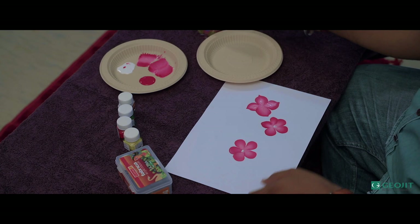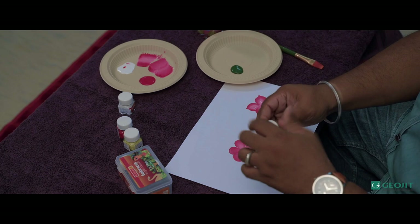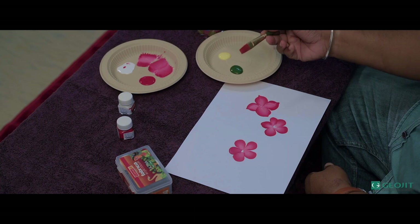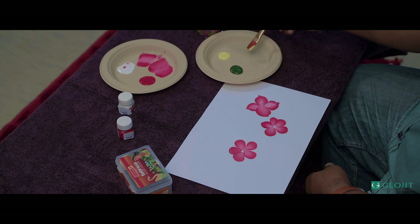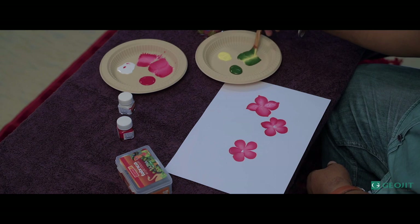Now I'm going to take the green color. Take a different paper or palette so that the colors don't mix in between. I'm taking green color here — it's acrylic color, fabric colors. I'm taking green and yellow for the leaf effect. Same way as the flower, I'm going to paint the leaf also. I'm taking half green, half yellow. Blend it properly — you can see the shading in the palette itself because we are blending the color in the brush itself.